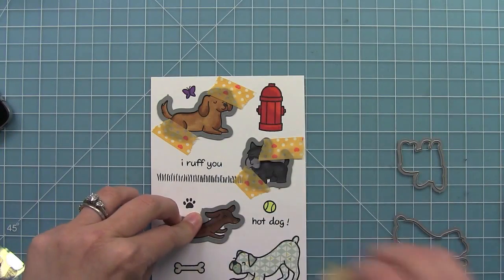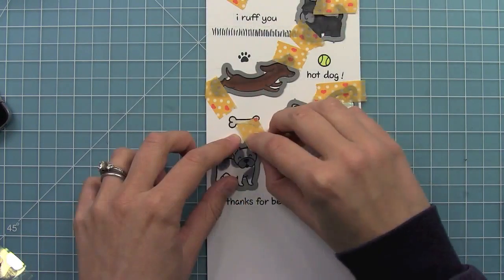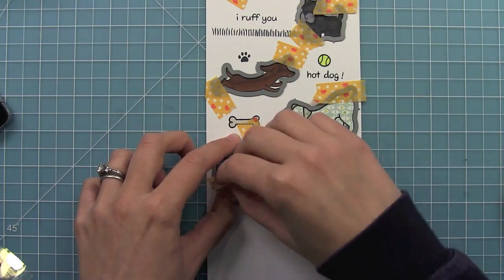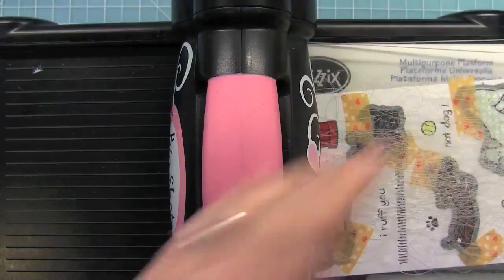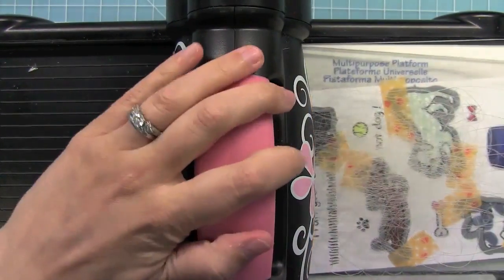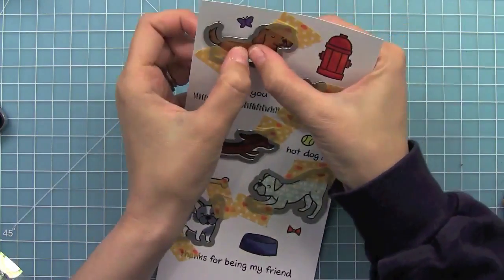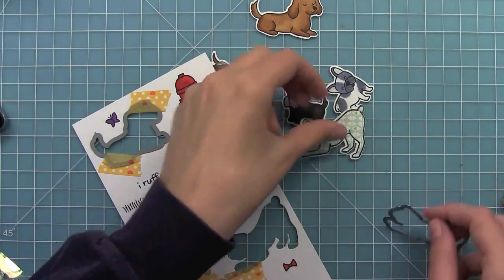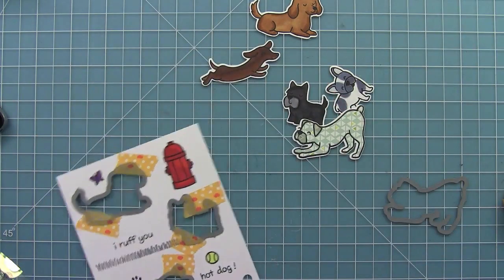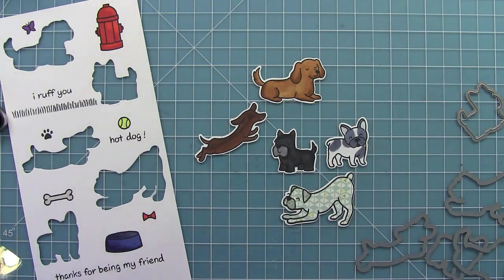The die set for Critters at the Dog Park comes with dies for all of the different dogs in the set. I love how they easily line up over the stamped images so you stamp, color, and then cut them out. I'm just putting them through my die cutting machine and you can see how cute they look once they're popped out. I just love it — adorable. I love seeing them cut out with that perfect little white line around them. They just look so sweet and perfect for any project.